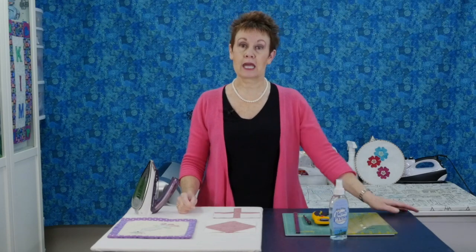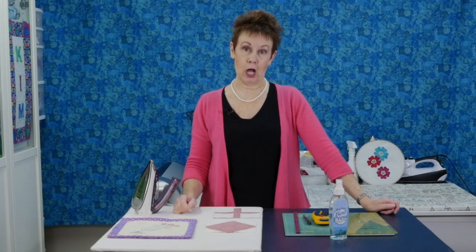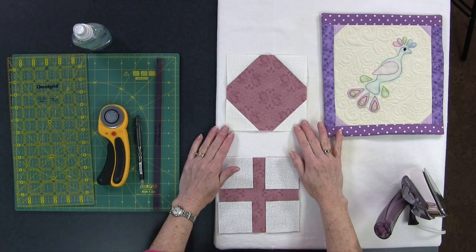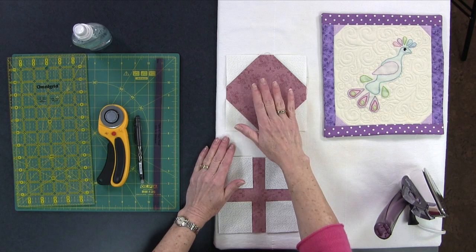Today I'm going to be looking at a variation of a block that is a perennial favorite. Even in the summertime it's called a snowball block and there are different ways to do it. So today I'm going to show you one variation. This is what the block looks like — you've got kind of an almost diamond shape with the corners cut off.